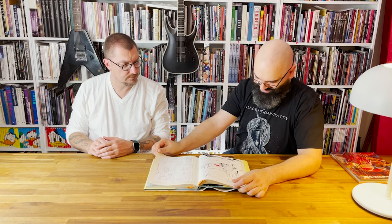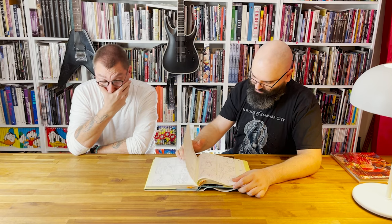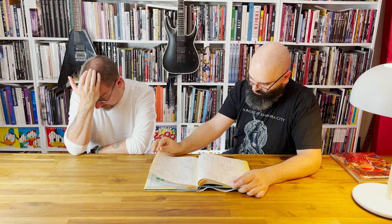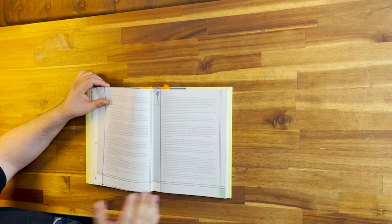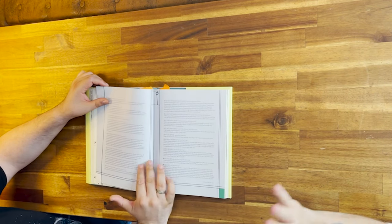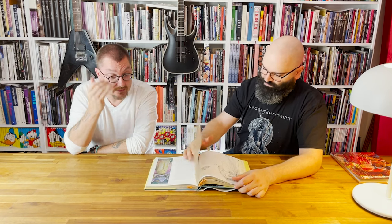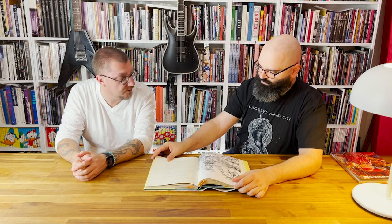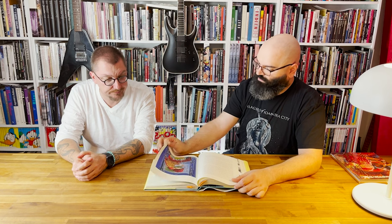I wonder how much an original by this guy is at this time. I think they're incredibly expensive. In the 90s I knew a guy who knew him, and there was one piece — my favorite painting for years — and I asked how much it was. The information I got back was that he had refused the last offer of $25,000. So it's very expensive.